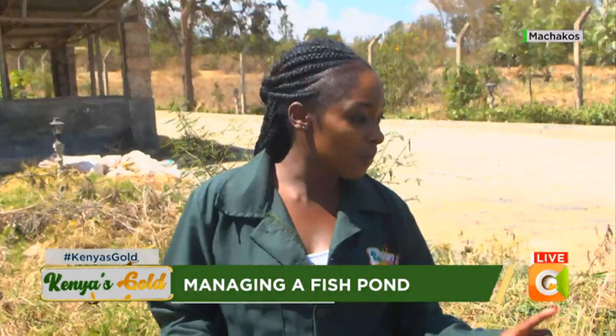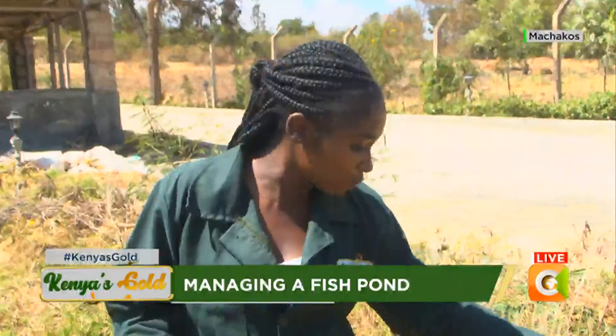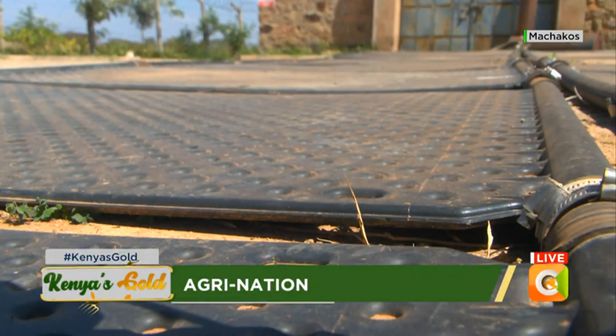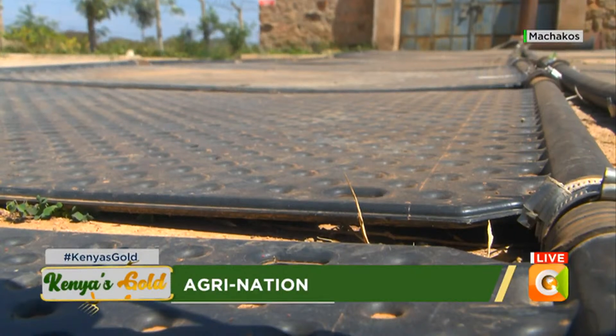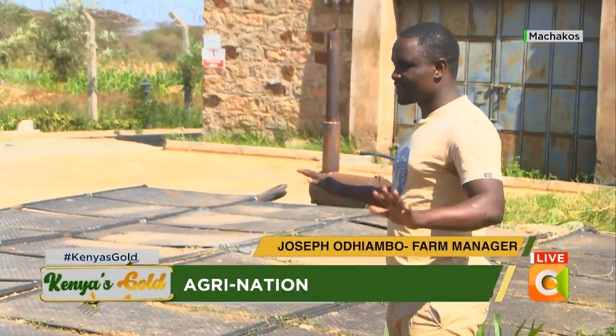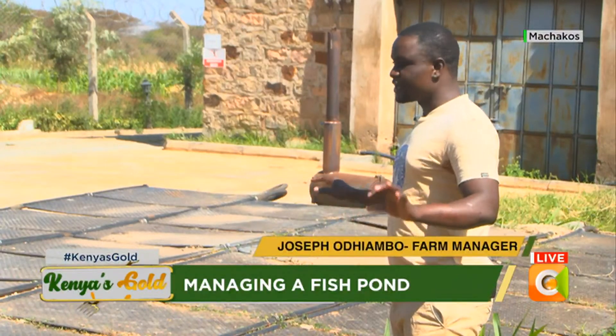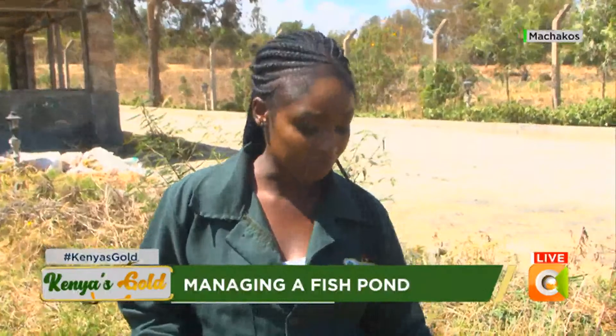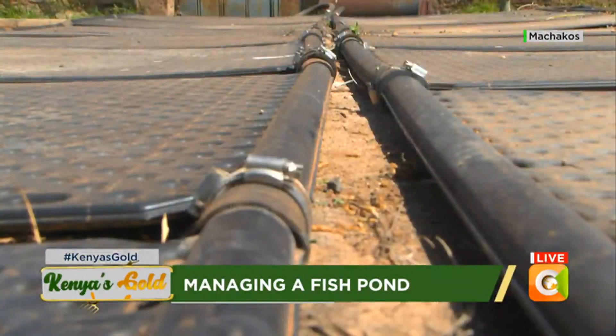These solar panels have a design with holes — those holes play a significant role. They ensure the surface area is extended because we want the water to spread as much as possible in a thin layer. The more the water is spread to a thinner layer, the easier it is for heat to conduct into the water.